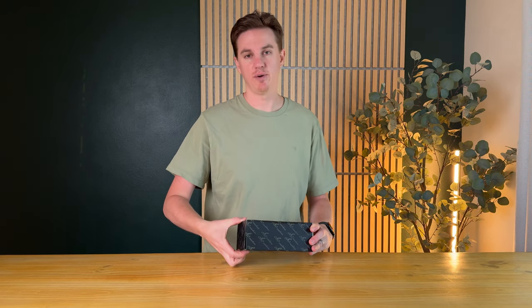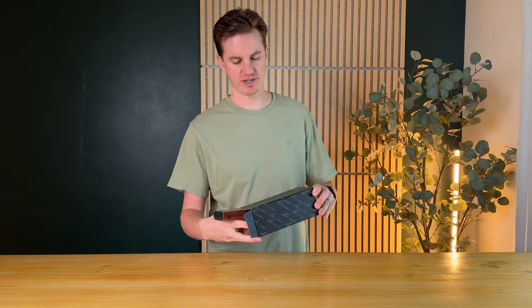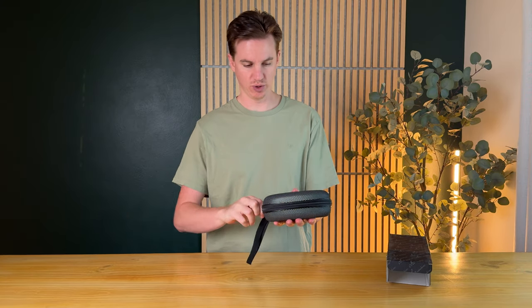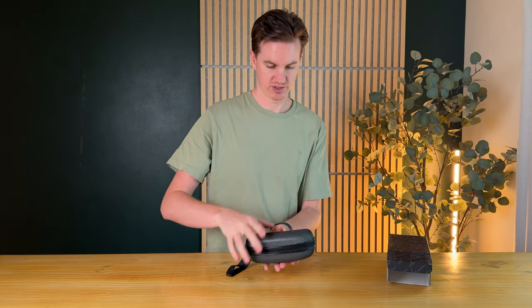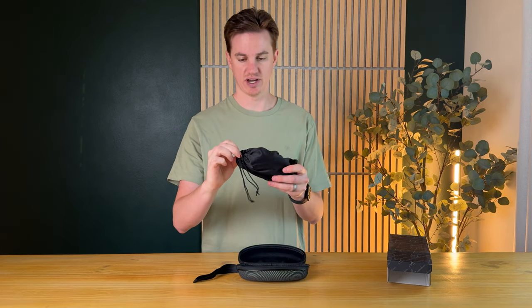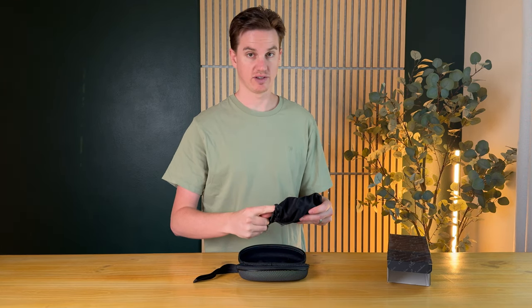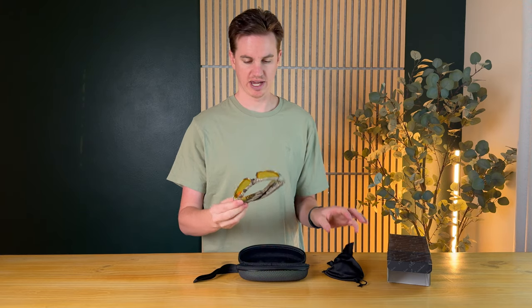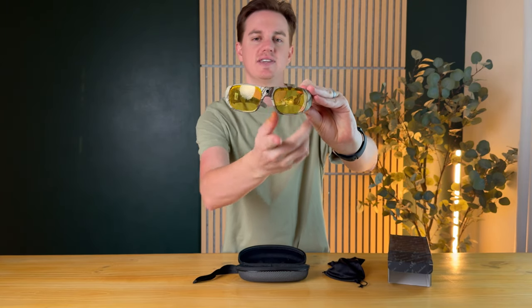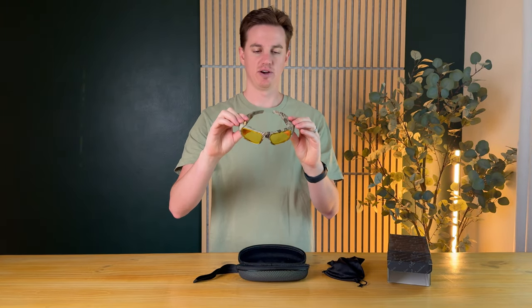I received something really cool today I want to share with you, so let's unbox them. We have a pair of really cool glasses. They come in a really nice soft case inside an outer hard case. They are camo.